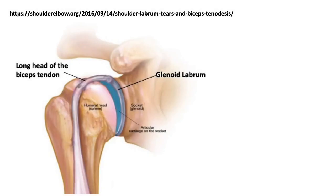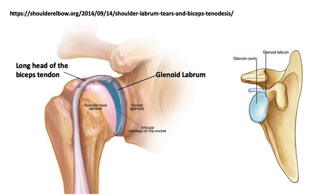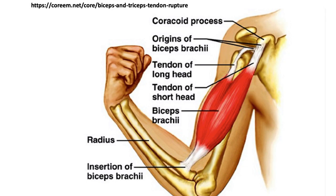The tendon that ruptured is the tendon that connects the long head of the biceps into the shoulder. As you can see, that tendon goes up the arm, sits in a groove in the head of the humerus, and attaches to the glenoid labrum. The glenoid cavity is the socket of the main ball and socket joint of the shoulder. The biceps also has a short head, and that tendon connects to the coracoid process of the scapula. It's thicker and stronger than the long head tendon, and it doesn't pass over the humerus, which turns out to be very important.